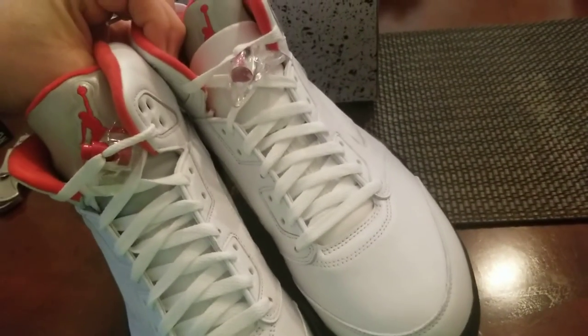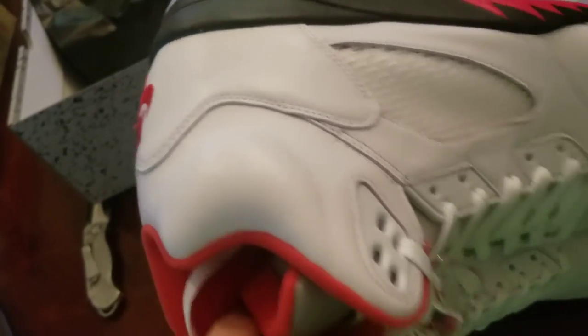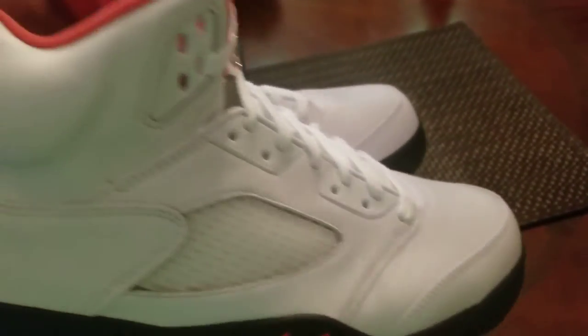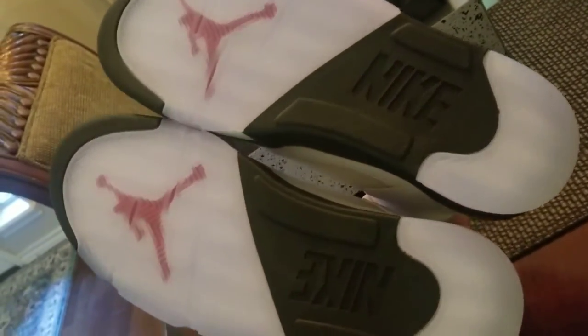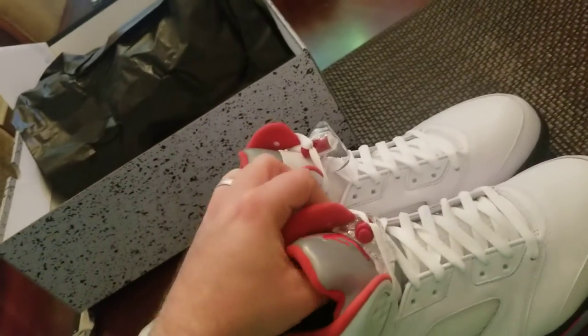Alright, short and sweet, that's what you want. These do not have the number 23s — like the originals, the original ones did not have them either. That's it. We'll be right back.